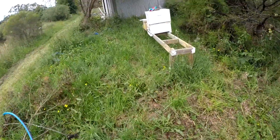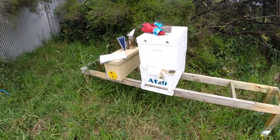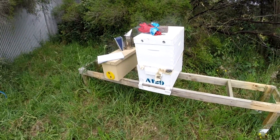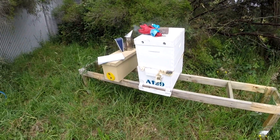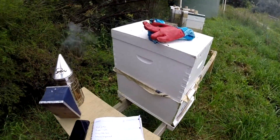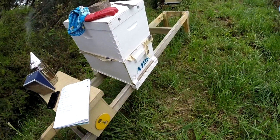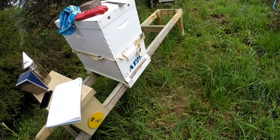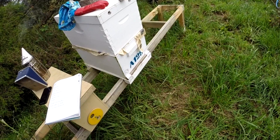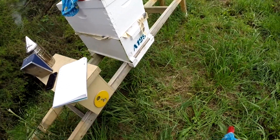Today I'm going to have a look at this hive. Last week I had two very weak nuc boxes here. One was queenless and the other one had a quite small queen, so I combined the two — I'm keen to see how they're going. We don't know what we're going to find in here. First thing to look for is what's happening at the entrance. There's not a lot of activity on this one which suggests it's probably a weak hive, but it looks like it's still going and hasn't died off.